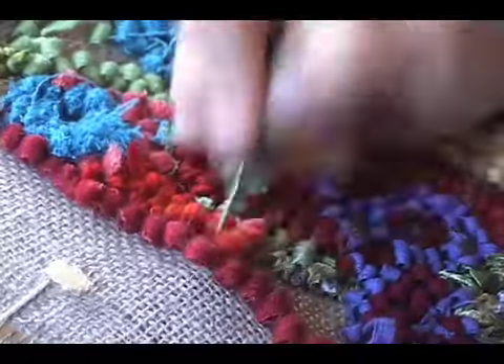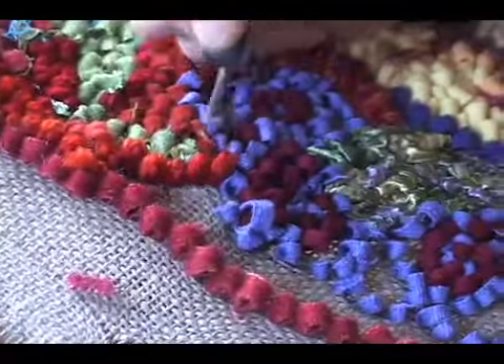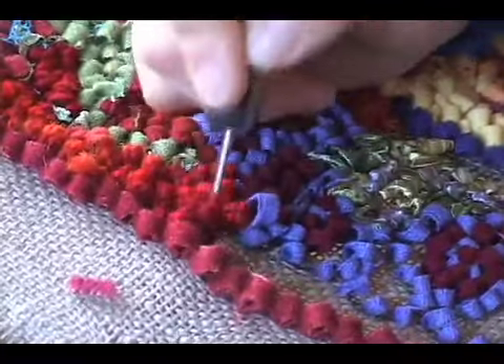You just want to make sure that you get the whole area covered without hooking it so tightly. I'm probably hooking in every second or every third hole. I like to hook randomly, in a loose and free-moving way.